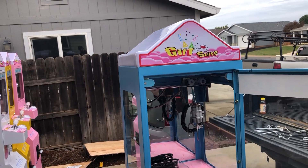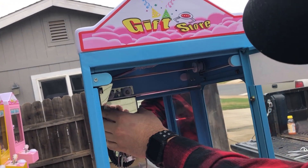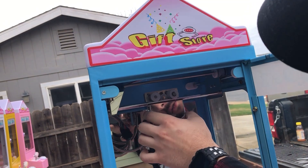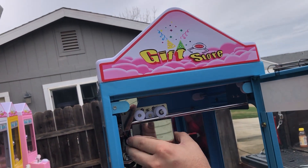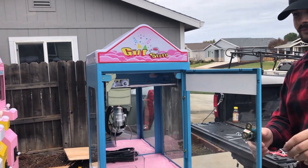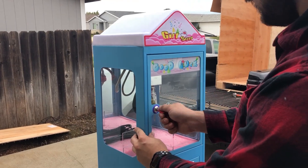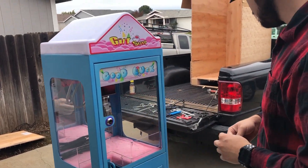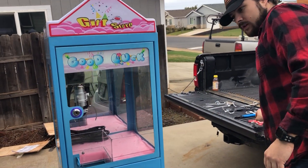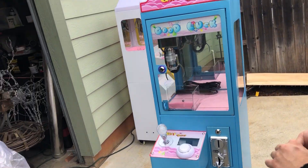The claw's all free — moves around, glides nice and easy, no problems there. Everything seems to be good. Close it back up. All right, let's open up the little coin door here.